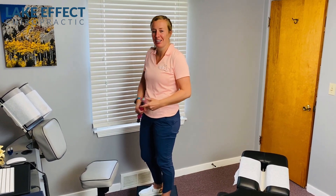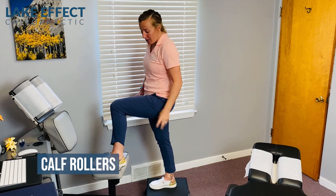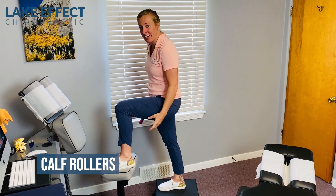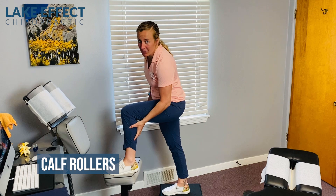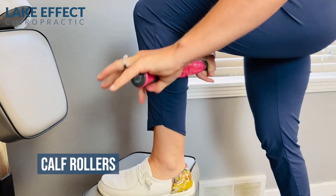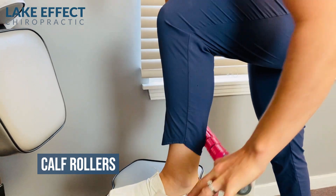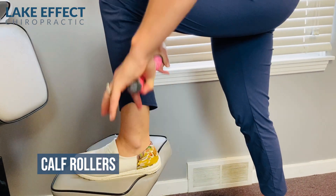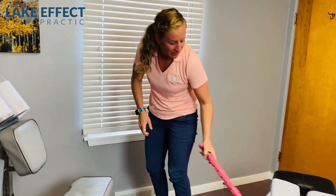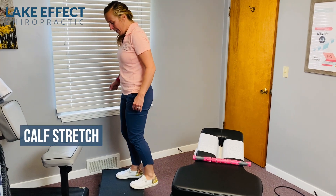Now I'm going to go over a couple of the exercises that we have Rachel doing to get her better quicker and keep her better longer. The first one is working on the calf — having her roll it out with one of these rollers. A big thing with plantar fasciitis is that the calves play a big role in it. So after a long day of work, she makes sure she's rolling out that whole calf on both sides, just working out that fascia and loosening them up.